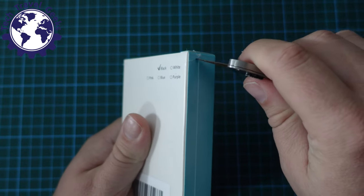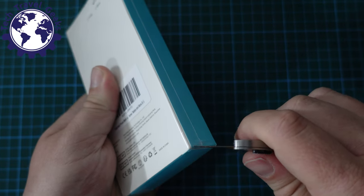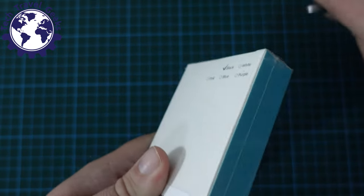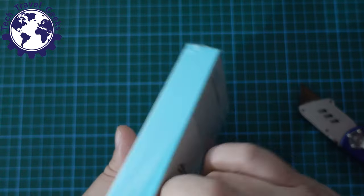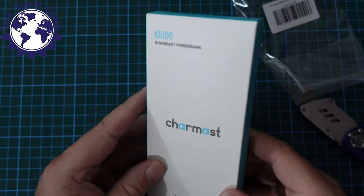This power bank is available to purchase on Amazon UK. As usual I will link in the description to where you'll be able to buy it — obviously if you purchase from there you'll be supporting the Tech Travel Geeks.